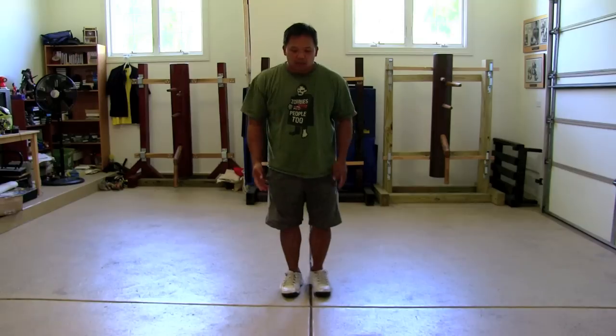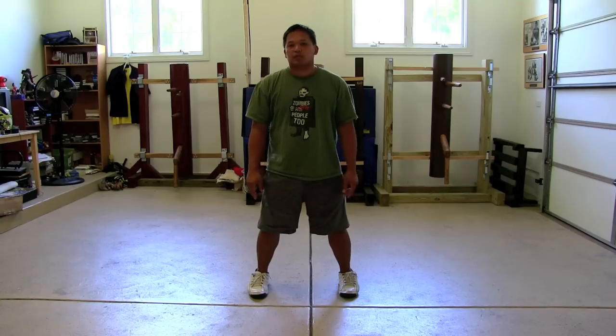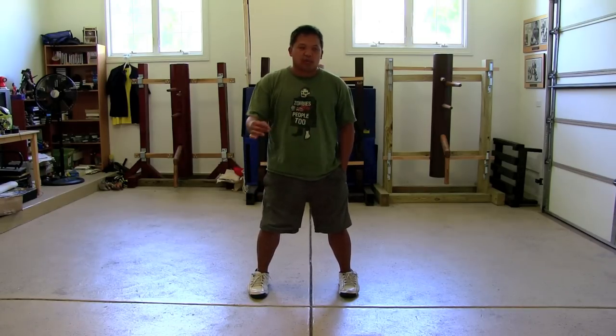First of all, open up your stance for Siu Lim Tao. There are different ways to actually practice the form. There is a benefit to actually going through the whole motion, doing the form slow — going through it from beginning to end. There is a benefit to doing that.